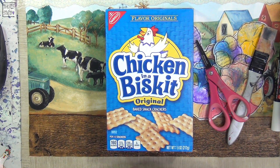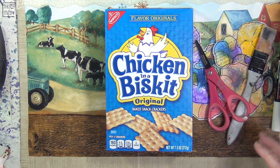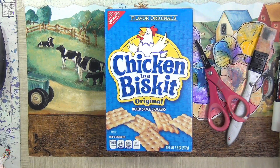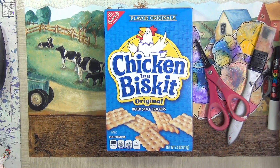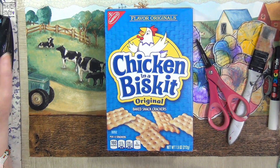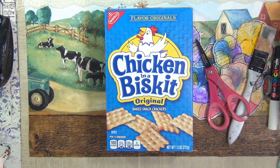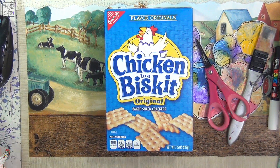Tonight we are going to continue with the chicken journal. I'm going to finish off the cover and try and put together some signatures. I had made some changes to the cover that I think you all will like. So on that note, I am going to get out of here and get ready for the show.